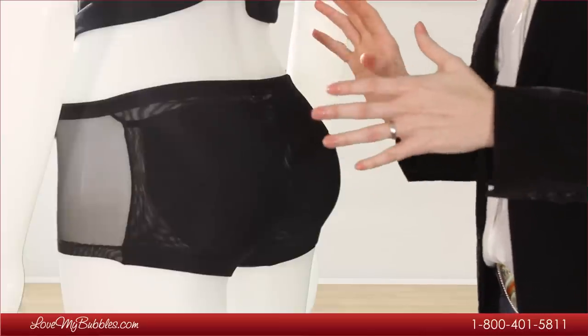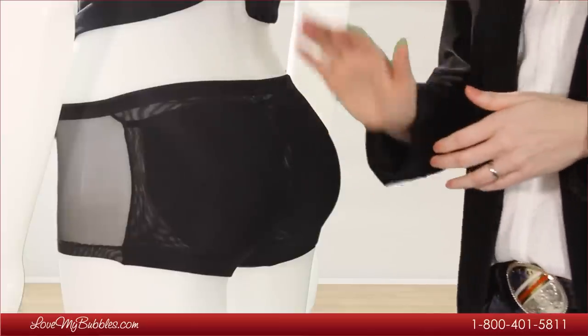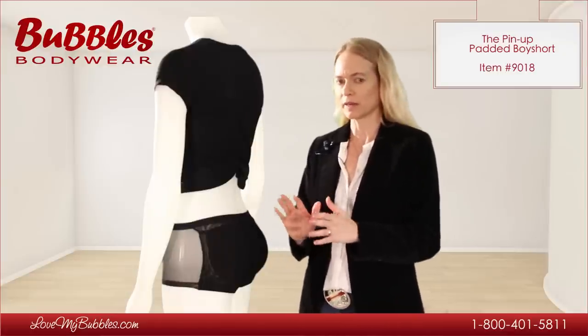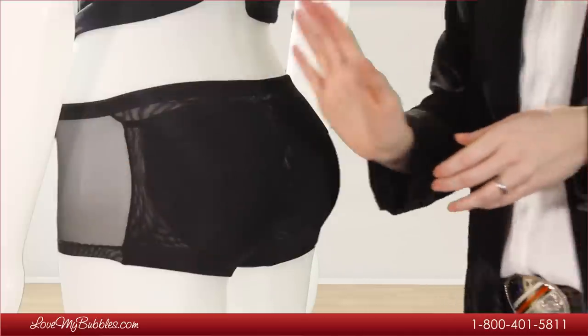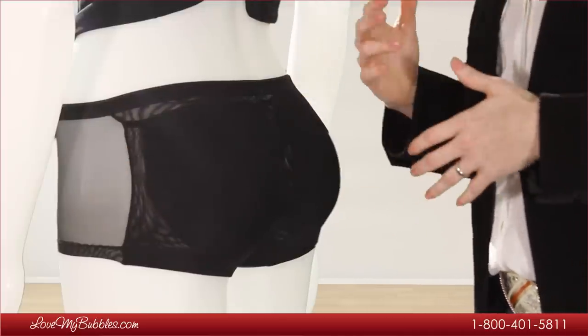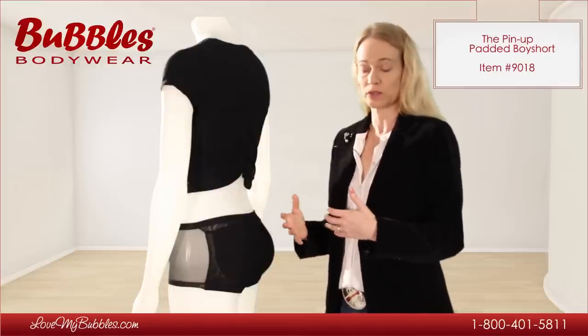It's going to give a very moderate boost — nothing too dramatic, but also not thin or subtle, just right there in the middle. The pads go from the hip all the way to the middle of the backside, which also helps lend to that realistic boost.